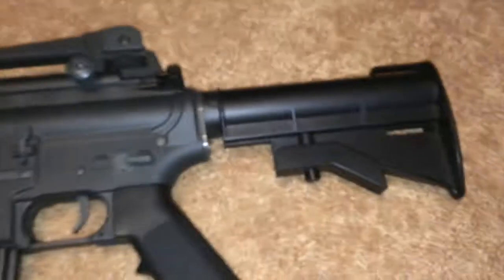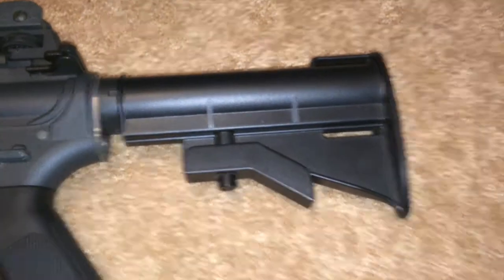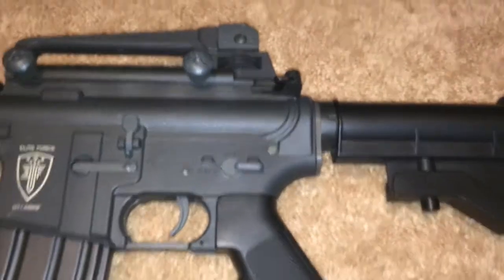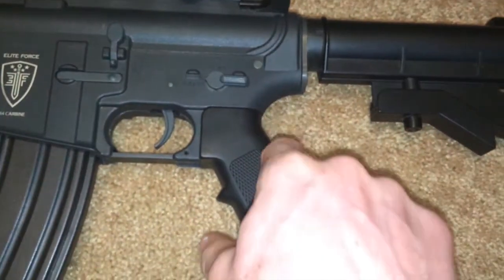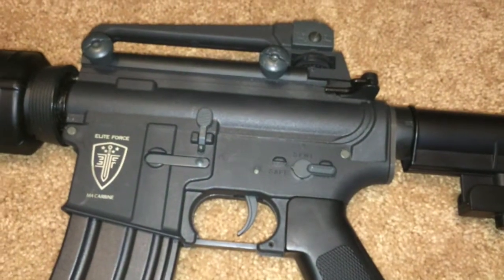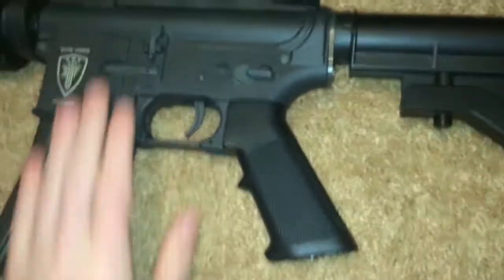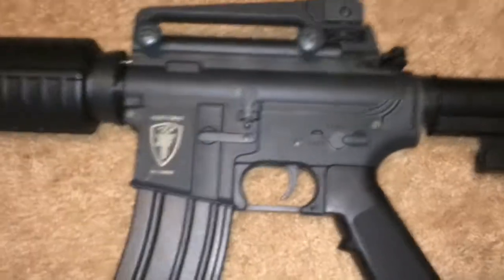The stock is like a CAR-15 style stock. It's pretty unique — there aren't many stocks out there like this, and it's all plastic except for the spring on the inside. The grip is plastic. The upper and lower receiver — they're not actually plastic, they're a really strong polymer, which is really nice.